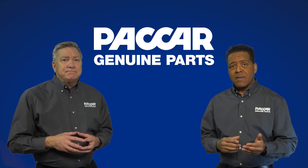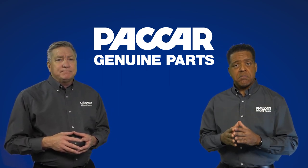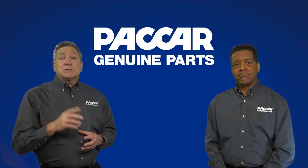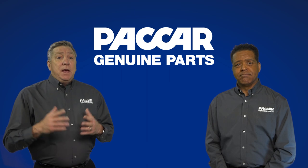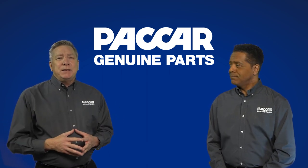Packard Genuine also offers other related air disc brake parts including replacement pads, calipers, brake chambers, and more. And for those customers that have air drum brake systems, Packard Genuine has everything they need to keep those systems operating at peak performance too.